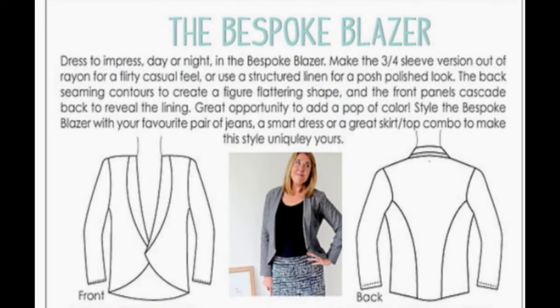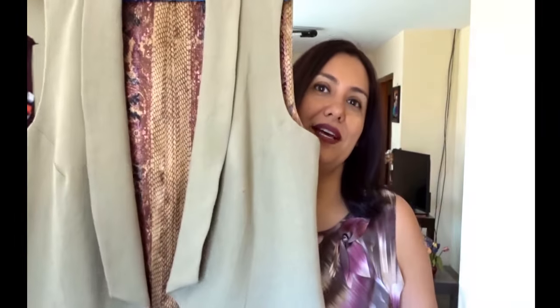One of the blazers I made in September is called the Bespoke Blazer from Sew to Grow Patterns, and I promised I had a separate vlog — and I do — so I'm going to show you this jacket in a bit more detail. The first thing I'm going to say is the fabric choice was just terrible. I had this piece of linen and it's really bad quality — it's a linen blend, really nice and soft and drapey, but it just does not hold its shape for this make.